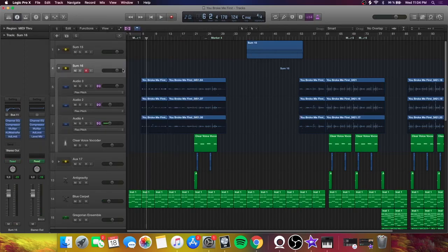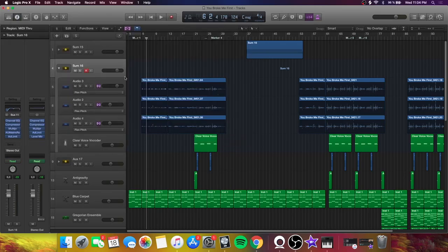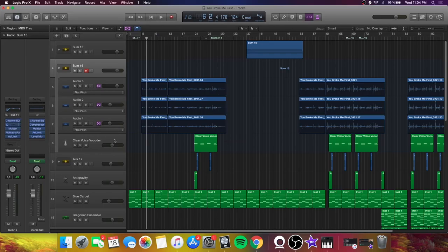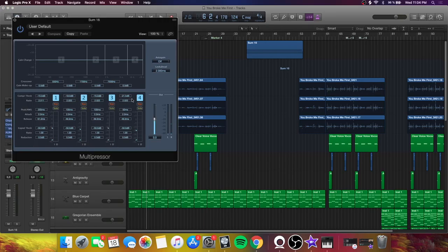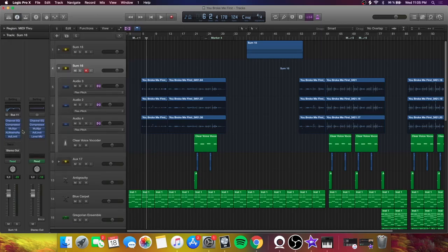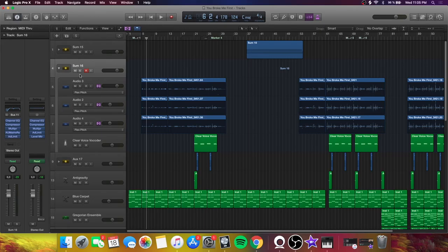On the vocal sum track I EQ'd again — cutting the mids to make it less punchy and a little of the high end to reduce sharpness and noise. Then compressed the entire chain lightly: very low threshold and ratio, auto gain at 0 dB, and makeup gain at -5 dB so it's not overly loud. A multiband compressor tightens up the mid-highs and highs so it's not super sharp but still bright. Finally a little reverb across the whole vocal chain and an adaptive limiter to prevent clipping.